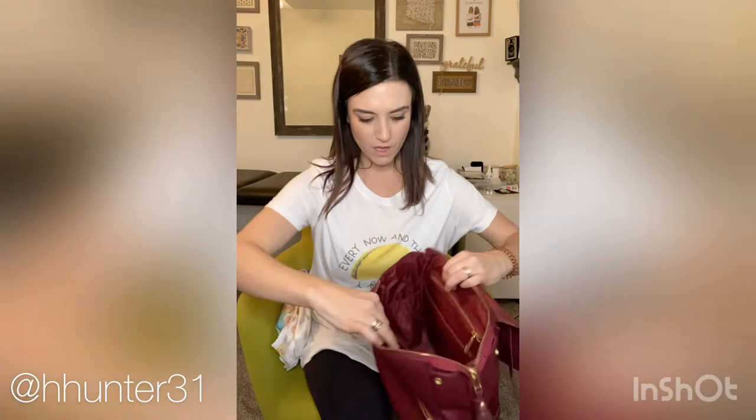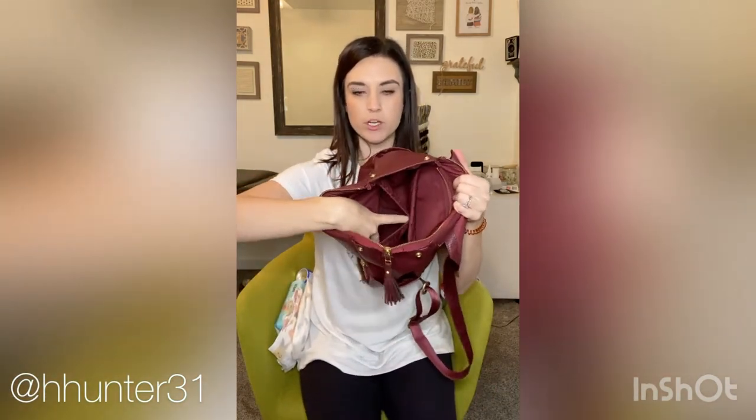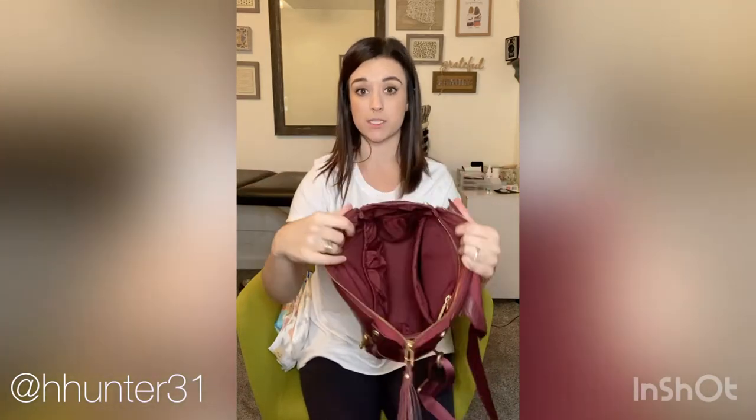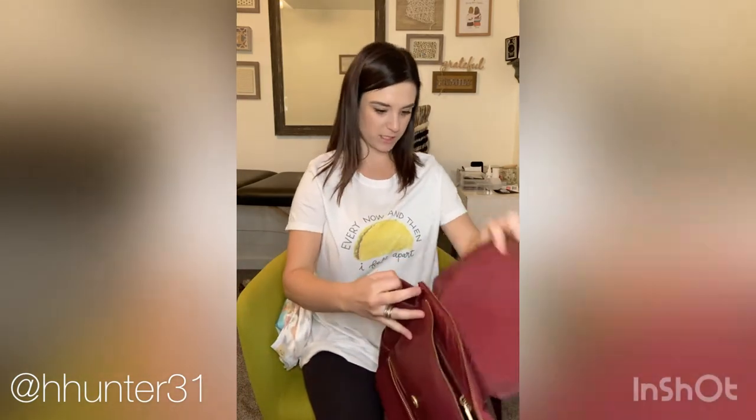This is the inside of the mini empty. It only has one bigger pocket in the front, one pocket in the back, and two smaller pockets on the sides — so it's about the same. It still has those same ones, but it does not have the pocket in the very back like the big one does.